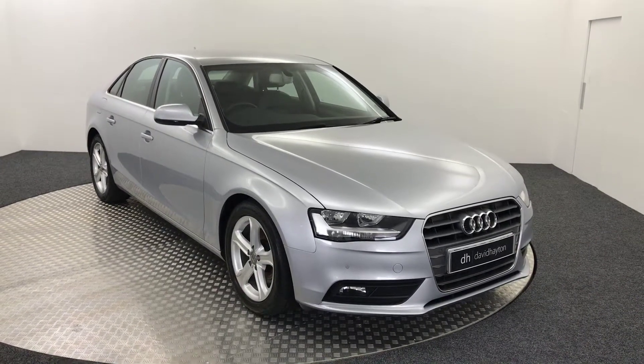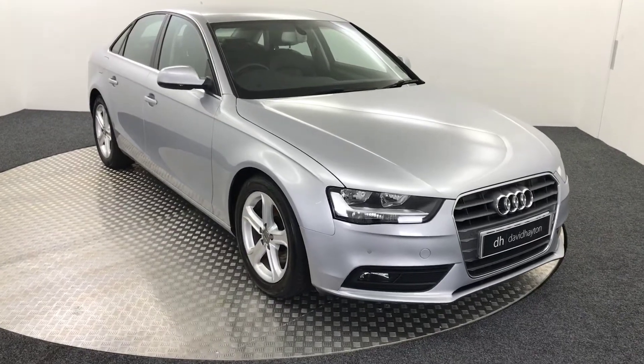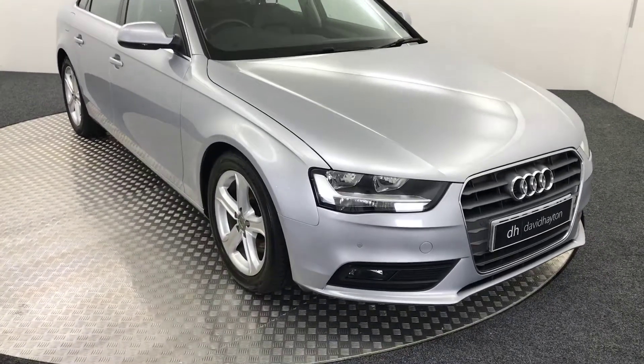Hi, it's James from David Hayton's Altar Store, and today on the turntable we have this 65 plate Audi A4 TDI Ultra Edition.